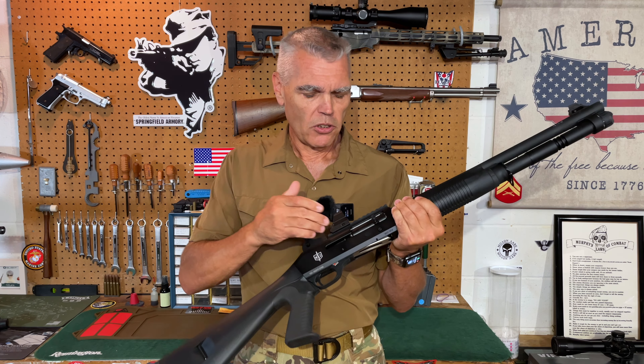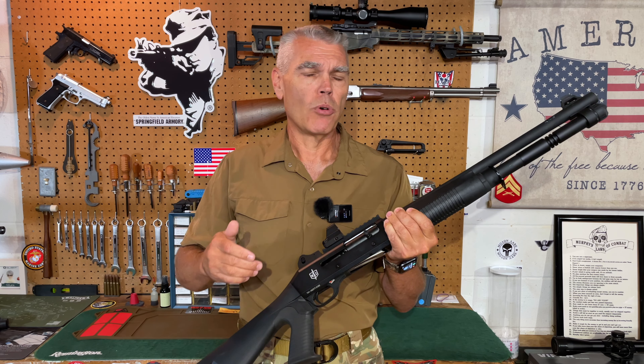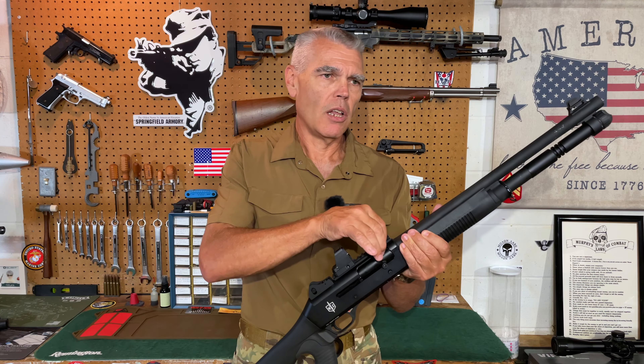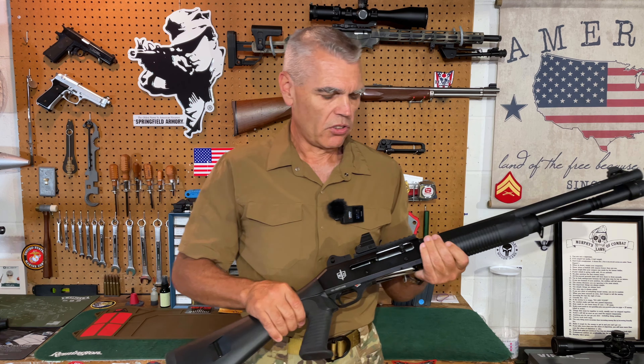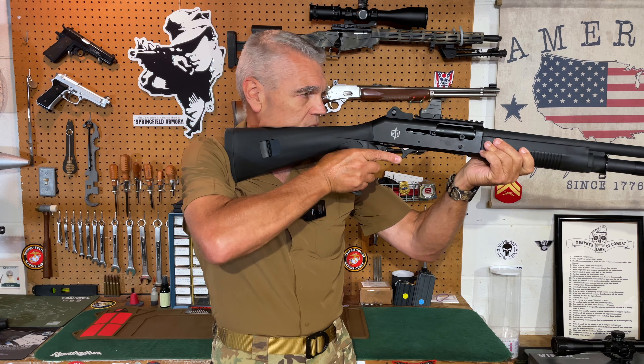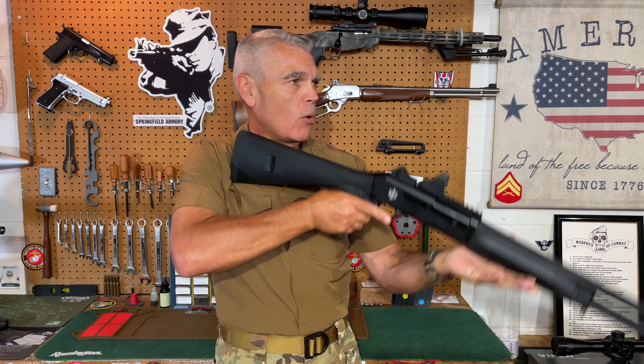When you purchase this rail mount adapter, it comes with everything you need to mount your sight — screws, an O-Site tool, instructions, and of course the mount itself. So everything you need comes along to mount your sight. I should specify that this is for a low mount, just like the one that you see here.